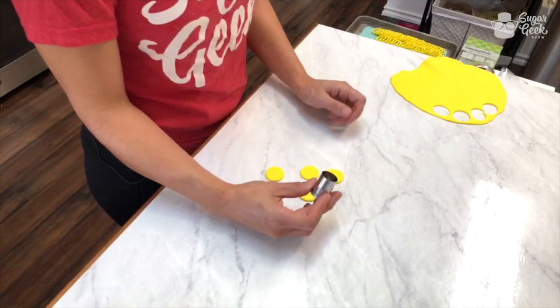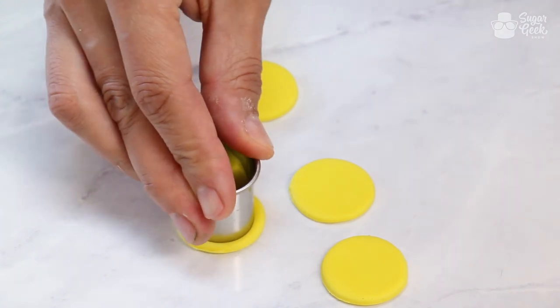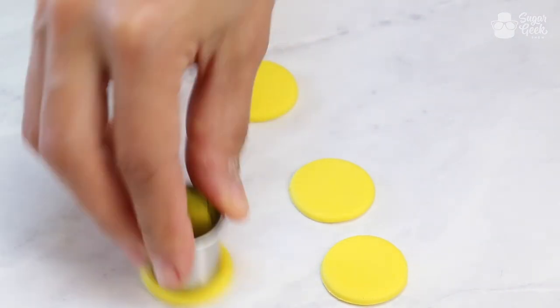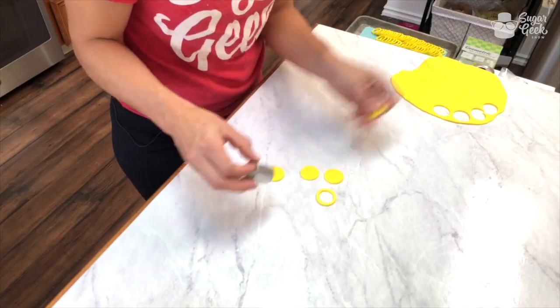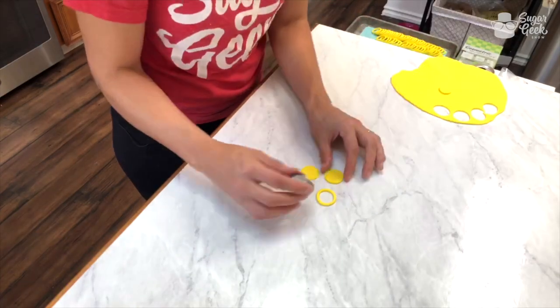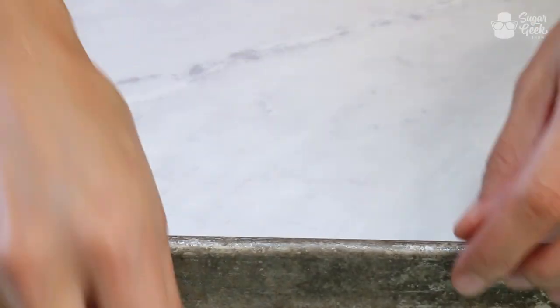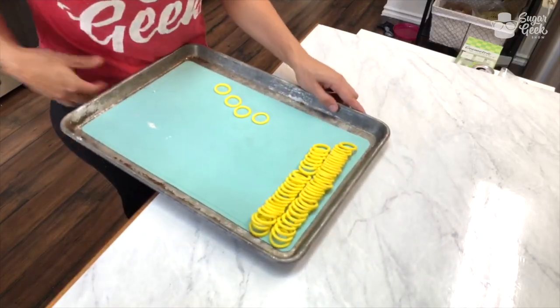Then I take the slightly smaller cutter, make sure I'm centered, and then you go back and forth like this — that gets a nice clean cut. Carefully take that off. This obviously can be reused again. So then I put these on a pan to dry and through the magic of television we have these guys.